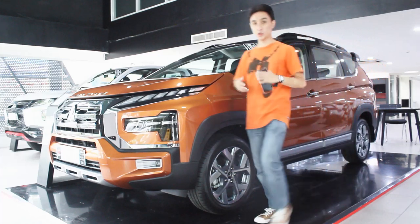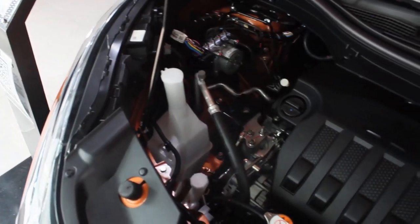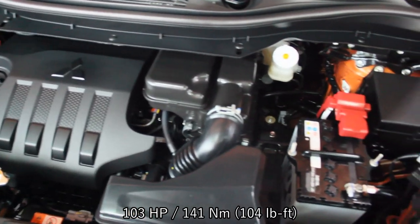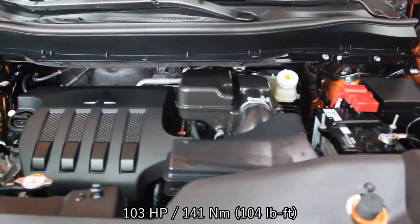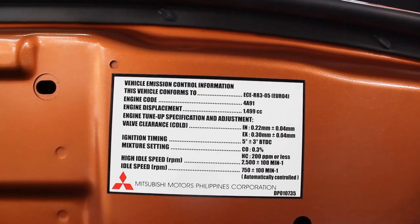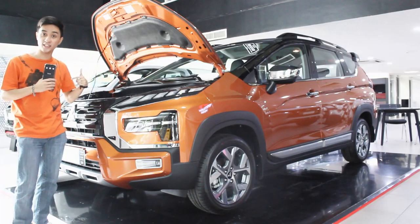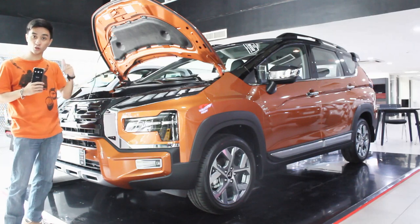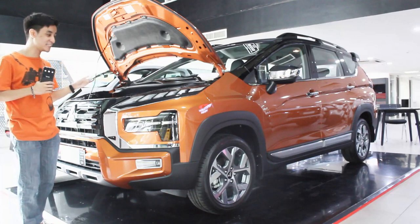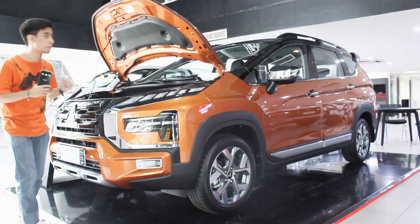Powering this is the same engine throughout the Expander lineup - a 1.5-liter naturally aspirated four-cylinder that produces 103 horsepower and 141 Newton-meters of torque. This one is still mated to a four-speed automatic transmission. My case still stands that I'm happy they kept the four-speed automatic instead of a CVT, because like I said in my Super Shogun review, I prefer the little bit more urgency with the four-speed compared with a CVT - though I've never tried an Expander with a CVT gearbox.